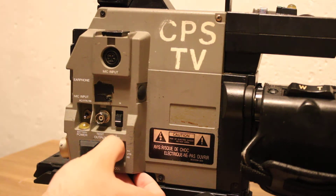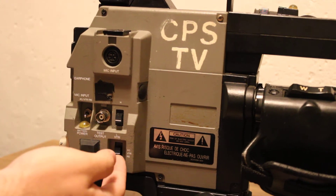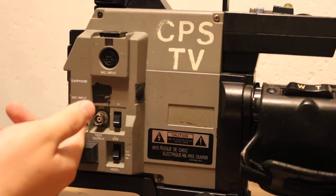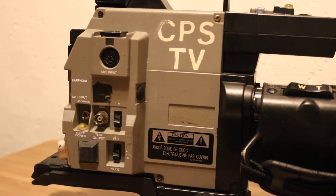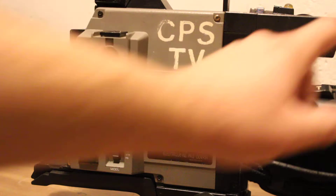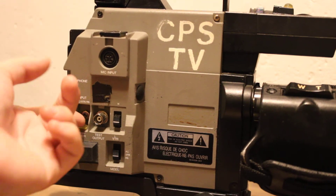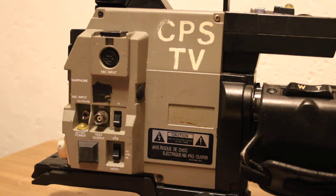It's got all kinds of different switches here, most of which I don't understand. It's got like a microphone input, which is useful. It's also got these little orbs all over it — there's one on the lens up here. There are orbs all around it. I don't think those are factory, but maybe the people at JVC were doing crack.